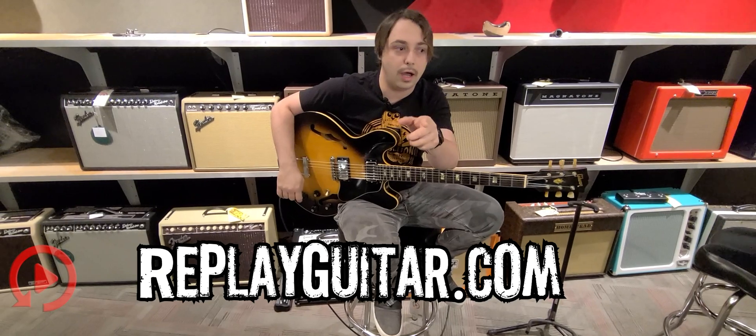You're probably wondering what the serial number is on this. I'm going to do my best to read it — 910128, equating to a 1968.